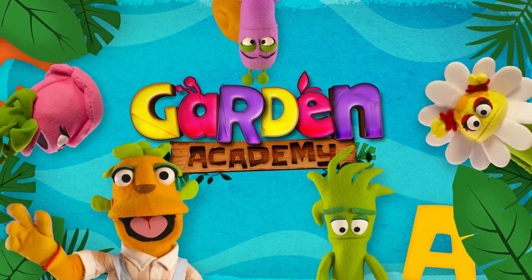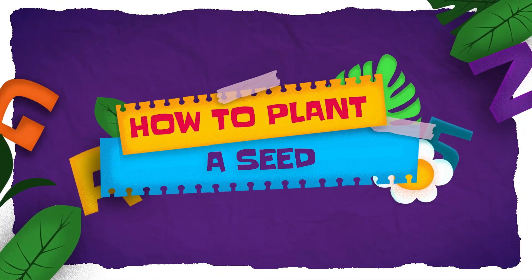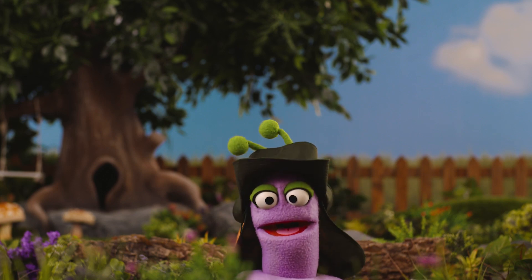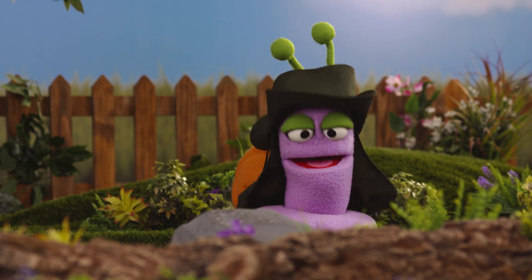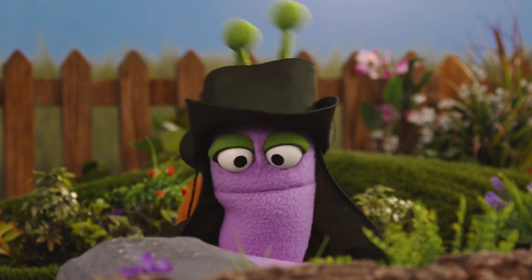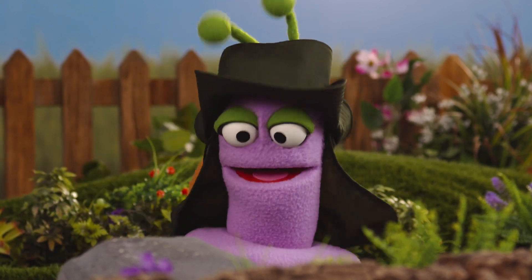Garden Academy! How to plant a seed. Hello there, friends! Hello, Cole! Today Rose and I are going to pretend to be incredible explorers to celebrate Earth Day!